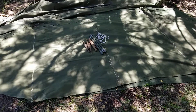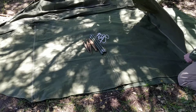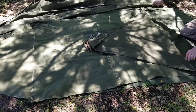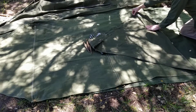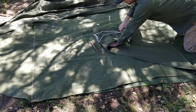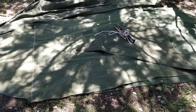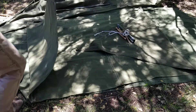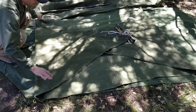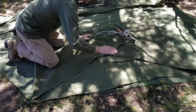The shelter half is kind of a kite shape, and packing it is pretty easy. You fold each triangular side in to the center following the seams, and it makes roughly a square or a rectangle.